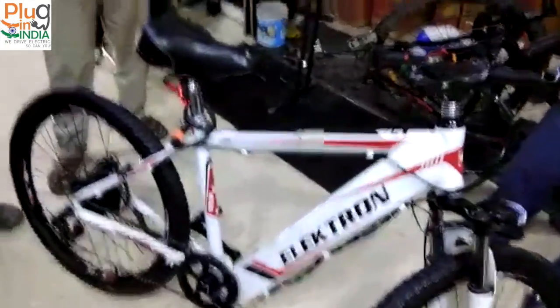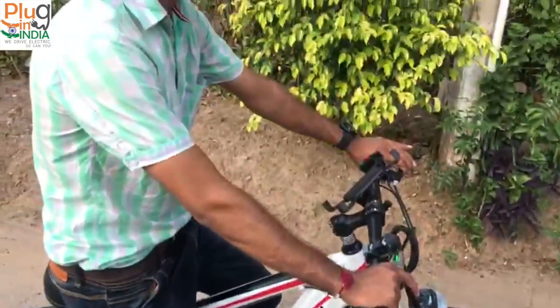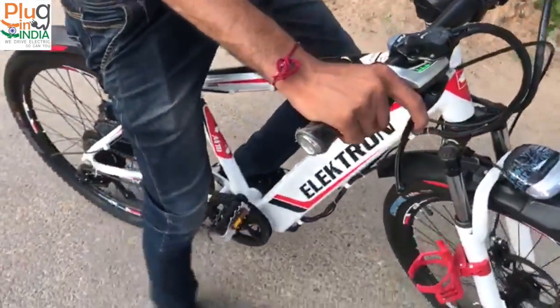It's nice that we met you with this lovely bike. Can we have a test drive? Sure, let's go. Here is Rajinder driving the Electron — the white bicycle.